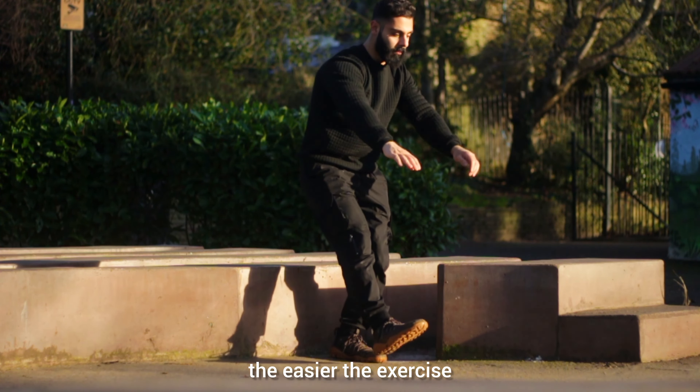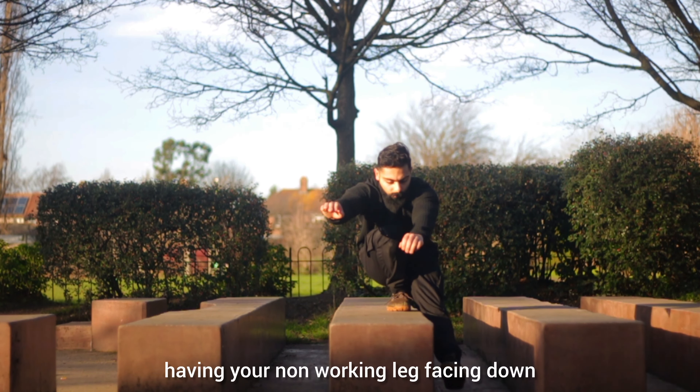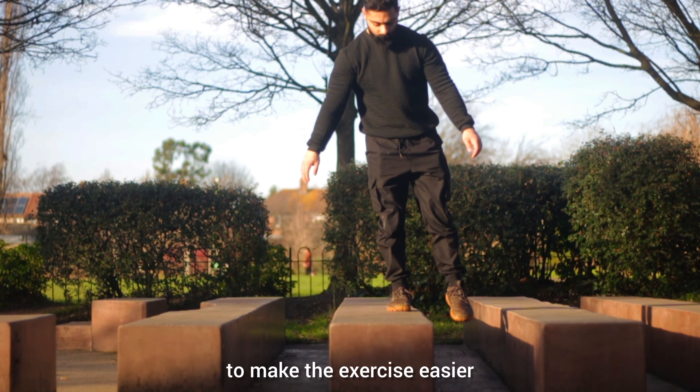The higher the surface, the easier the exercise. The final progression will be an elevated pistol squat, having your non-working leg facing down to make the exercise easier.